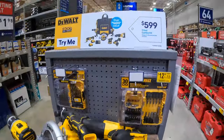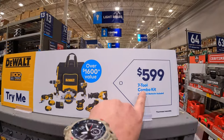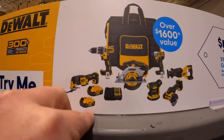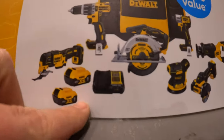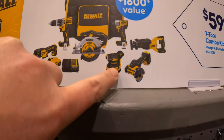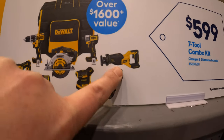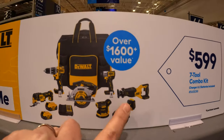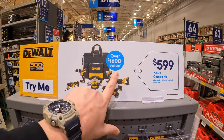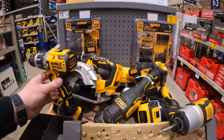They do have for $599 this 7-tool combo kit. Comes with a hammer drill, oscillating tool, two 5-amp-hour batteries, charger, 6.5-inch circular saw, orbital sander, 3-inch cutoff wheel, the DCF845 impact driver, a full-size reciprocating saw, and a rolling bag. All that for $599 — over $1,600 value. That's questionable, but it's displayed there.